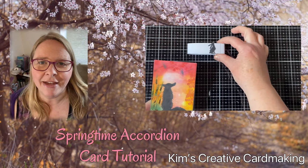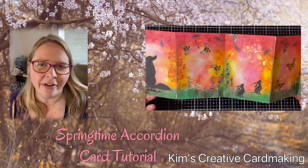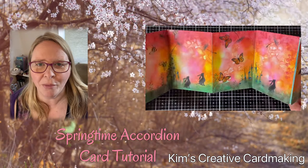Hey crafters, thanks for joining me today. I'm going to do something a little bit different and make an accordion card with Lavinia stamps. Hope you enjoy.